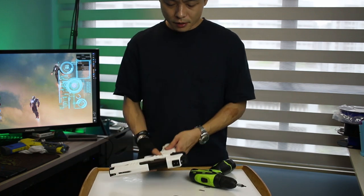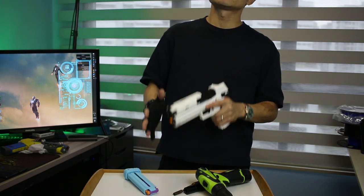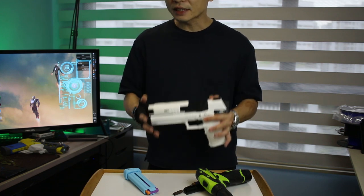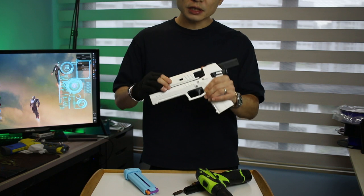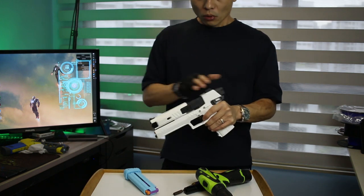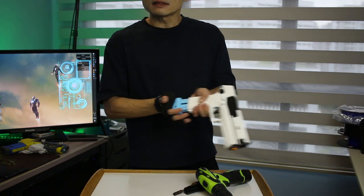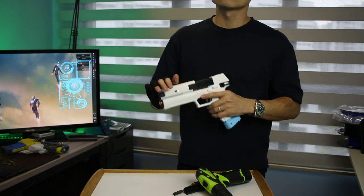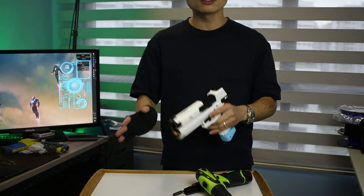Now after you put your rear frame on, I want you to stop right here. What happens is the smoothness of your slide will have a direct impact on the strength of the return spring that you will need. Because bear in mind, in addition to pushing the slide forward, it has got to push one single dart forward. So what I recommend is for you to put in a magazine and test out the return spring. Now it's stuck, so we need a stronger spring for this one. Otherwise, just use it as you go along — it will smoothen itself out and you will return normally.